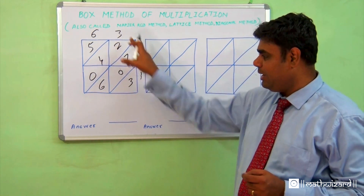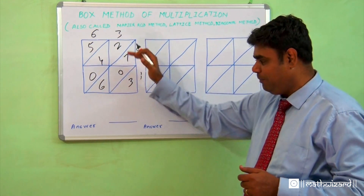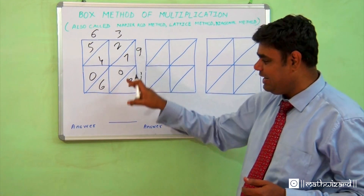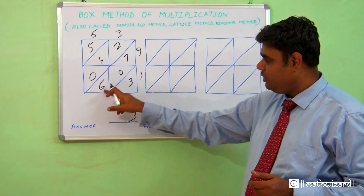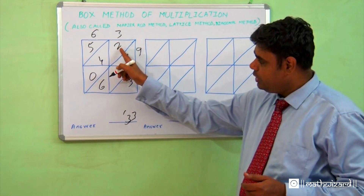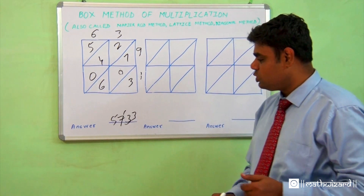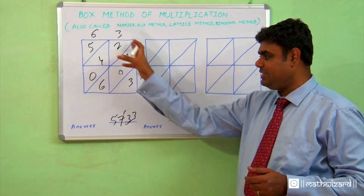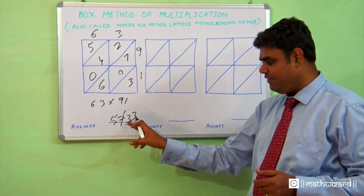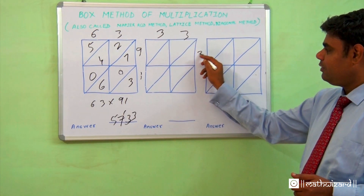First, fill in the blanks by multiplying the numbers. In multiplication we first multiply, then add — and here we add sideways, diagonally. What's in the last box? Three. Adding along the diagonal lines: 3, then 2+4 gives 6, then 1+7 gives 7 and carry, giving 5. So after multiplying 63 into 91, the final answer is 5733.